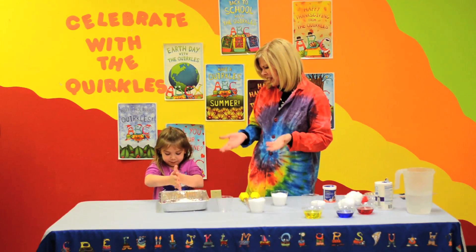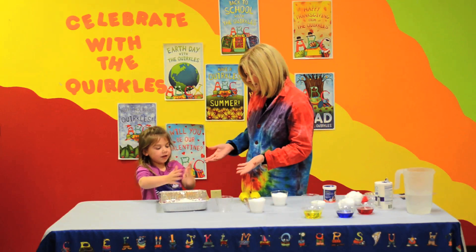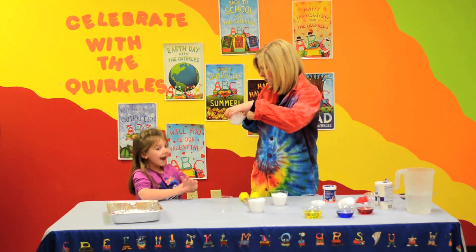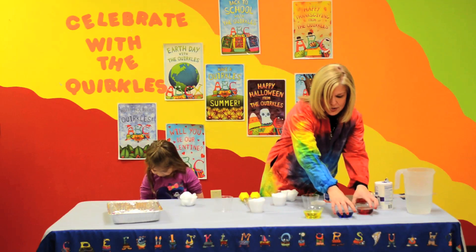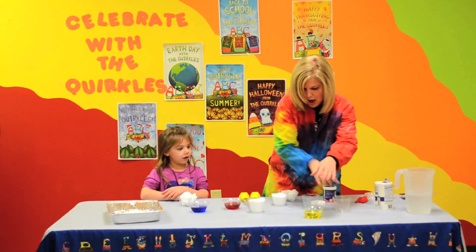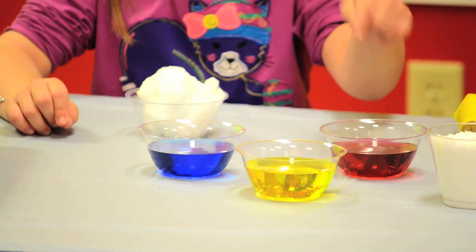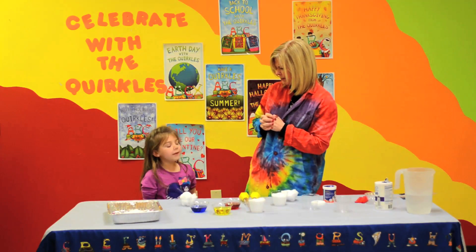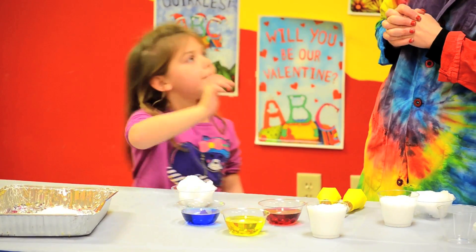But Muriel, this isn't real snow, is it? No, it's not real snow. But guess what? Today we actually have snow — we have some real snow! We were able to get real snow, and what we're going to do is integrate our Colorful Caroline book when we talk about our primary and secondary colors. Now Muriel, what colors do we have here? Red, yellow, and blue. What's special about the colors red, yellow, and blue? Because blue and yellow make green, and red and yellow make orange, and blue and red make purple.